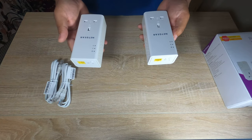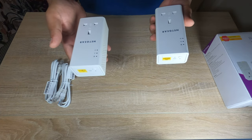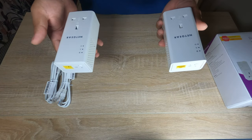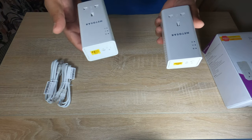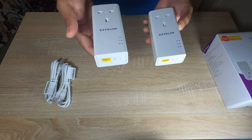It's pretty simple: one of the devices plugs in with the router, and the other device connects to whichever media consumption device you want to use — like a TV, PS4, or any other gaming console, or even your laptop.